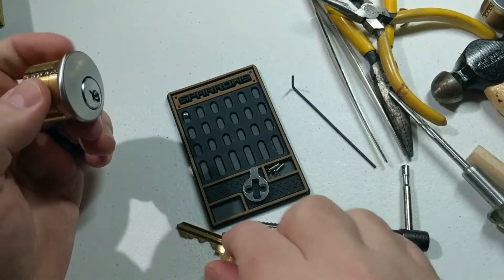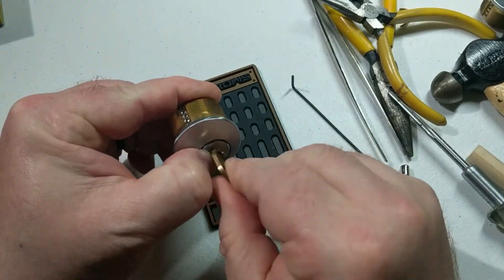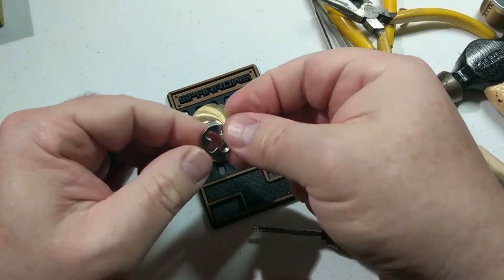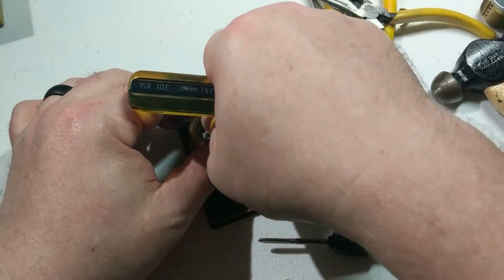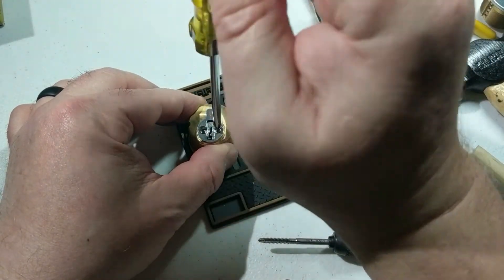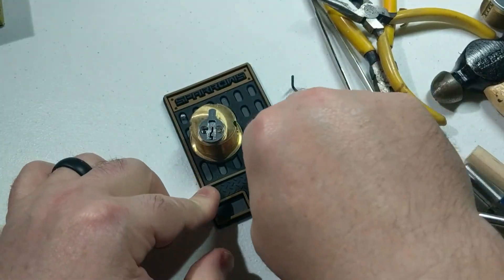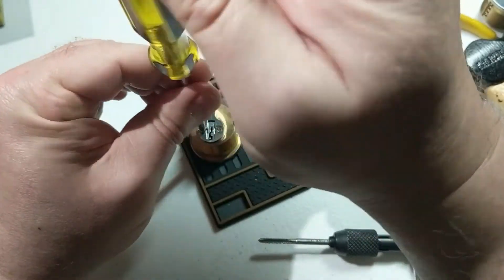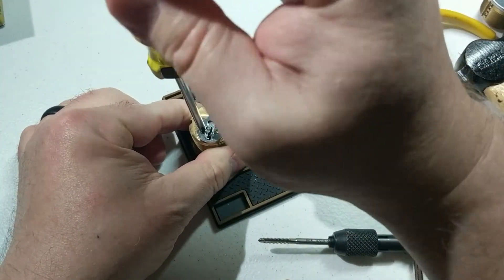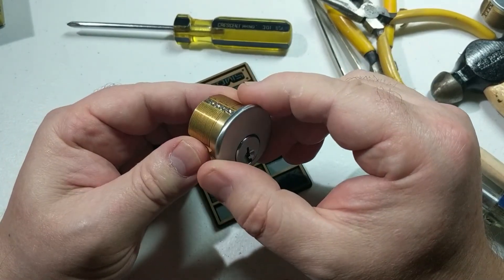We've got all those in, looks pretty good. Make sure our key works — remember to put your finger on the face here. Key works great. Finger on the face when you take it out. We'll go ahead and put the cam back on the back. So there we have it everybody — a new Kwikset 5-pin practice lock that you can easily re-key. Thanks for watching and please like and subscribe to follow along.